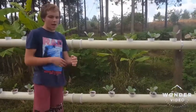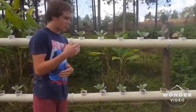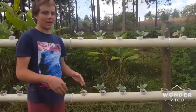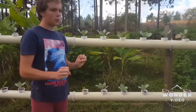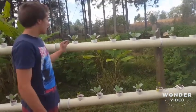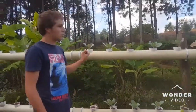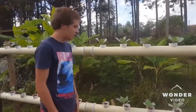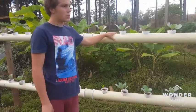I never have to fertilize my plants here because all my fertilizers are produced from my fish. I just feed my fish and the fish excrete their waste, which gets mixed up with the water, and the plants absorb those nutrients. The system I'm using is NFT, which means Nutrient Film Technique — I like this technique because it's well suited to where I live.